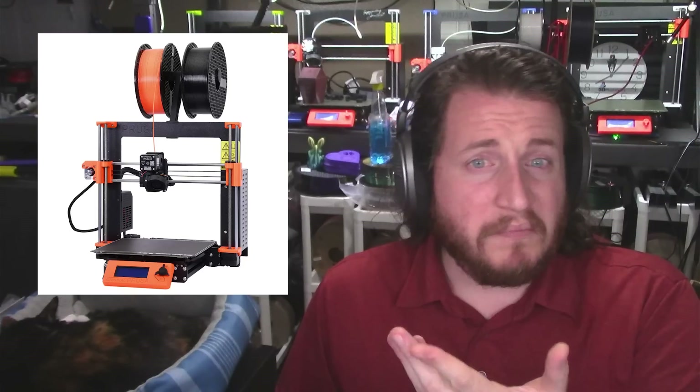Don't worry — there is an upgrade path for those of us with the MK3 that would like to get either somewhat, most, or all the way there. Stay tuned, we're going to be talking about it later on.